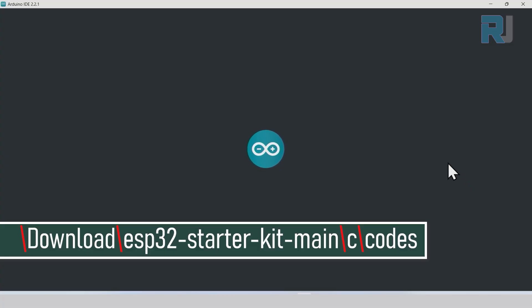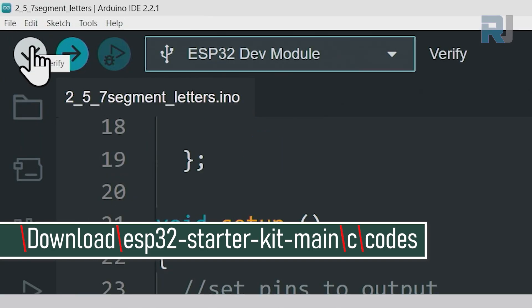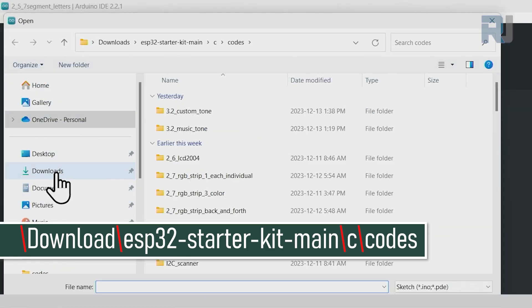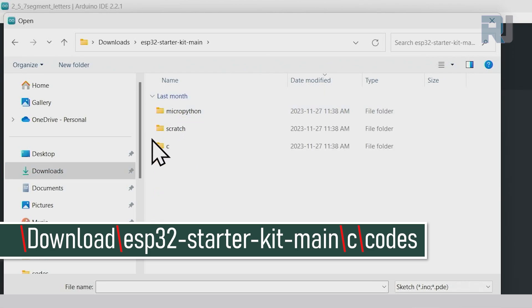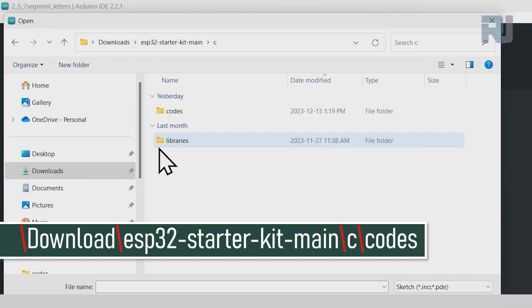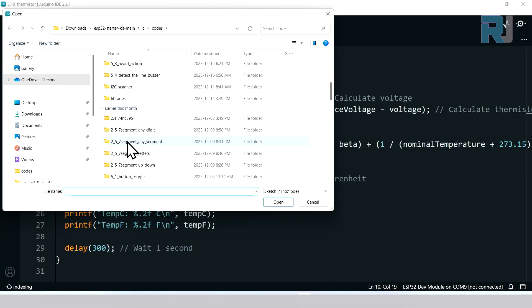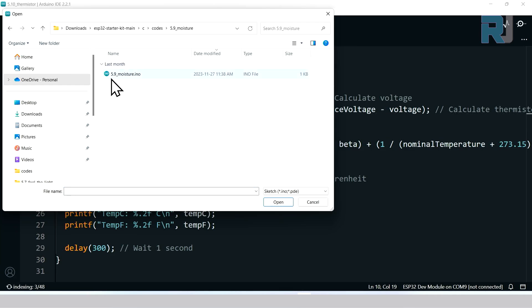Opening Arduino IDE, click File then Open. On the left side click Downloads, then ESP32 Starter Kit. Double-click to open it, double-click on C, double-click on Codes, scroll down until you see 5.9 Moisture, double-click on that folder, select the 5.9 Moisture file, and click Open.